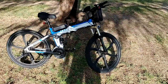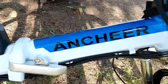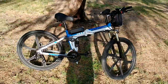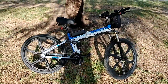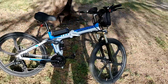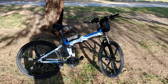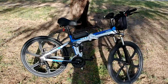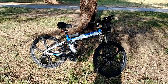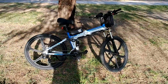Hi guys, today I want to show you my new electric bike. My name is Encher. There are a couple of reviews on this bike on YouTube, but I'm not going to do any review about how fast the bike goes or anything like that. I just want to mention a couple of things if you want to decide to buy this bike, or if you're thinking about an electric bike but you're not sure if this is the right one for you.